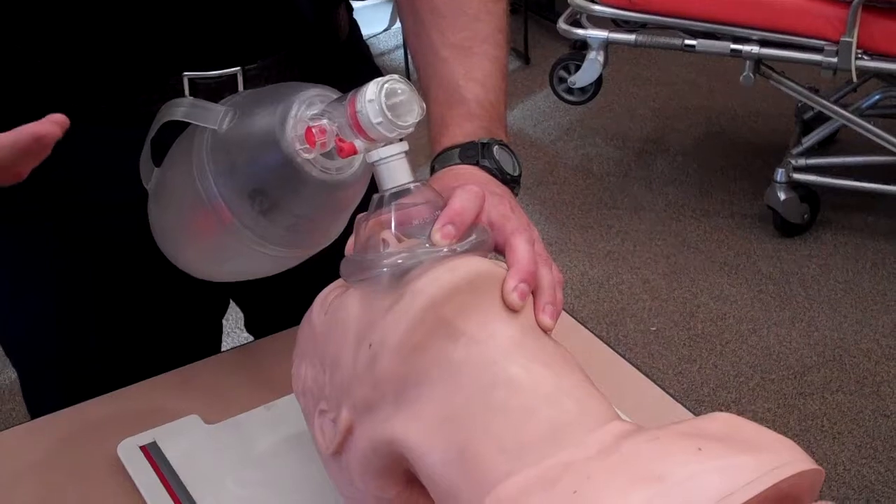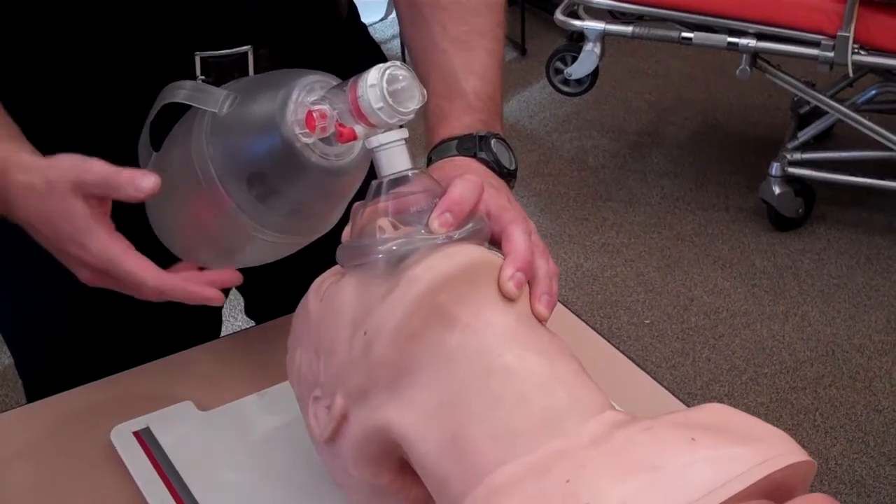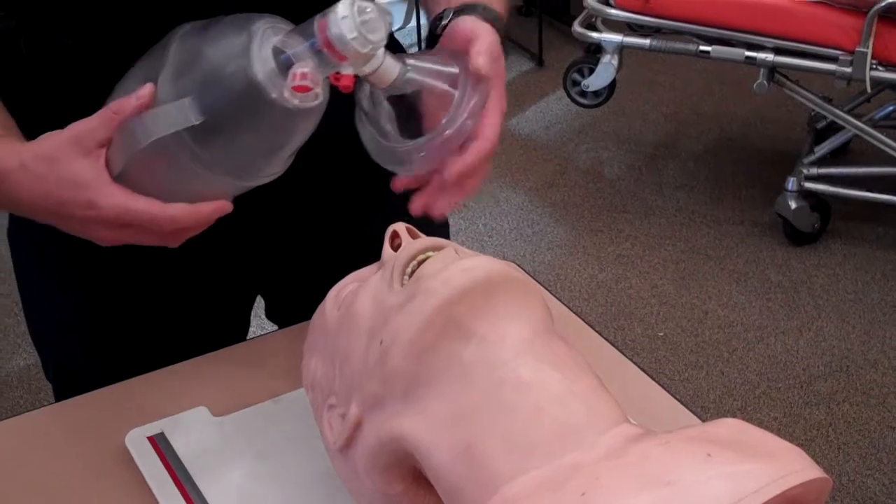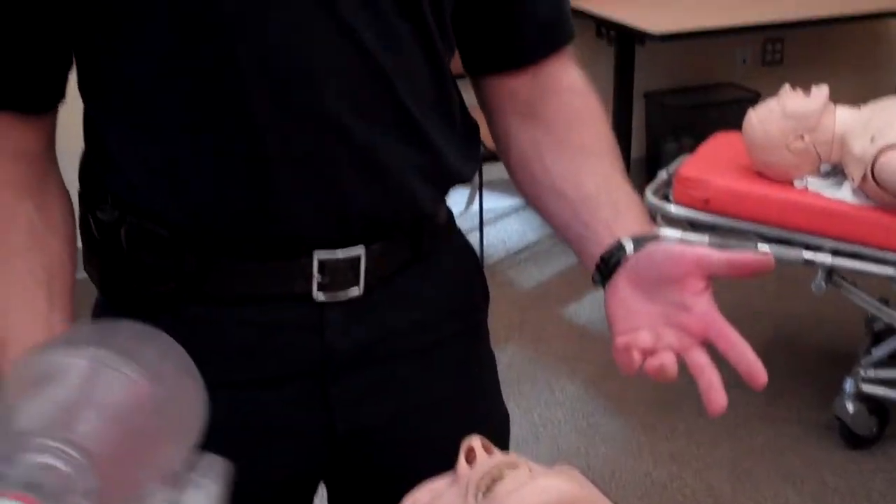This works okay in a classroom setting on a mannequin. The problem is that in a classroom setting everything's going in the ventilator's favor. You've got a rubber mannequin with no trauma — the airway's intact, so it's very easy to create a good seal. There are no mannequins with beards, and no mannequins come with COPD, CHF, or asthma. So everything is going in the student's favor.